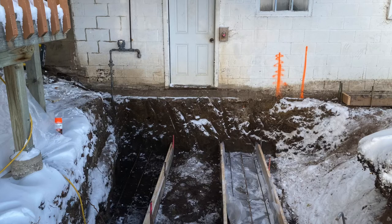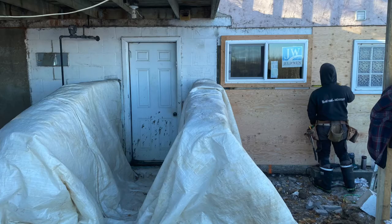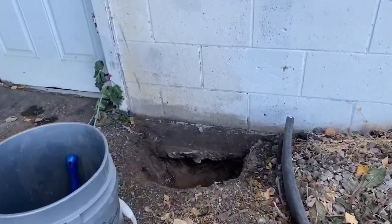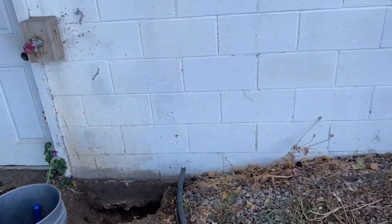Step one was to get an excavator out and dig out as much of the north side as we could, then figure out how much space we needed to form up and pour the retaining walls. We dug those down four feet below frost. First thing to do was fix the footing. We knew it didn't have rebar because it was pulling apart — you could see the footing is just a little bit of concrete with dirt underneath. It should have been a four-foot wall there.